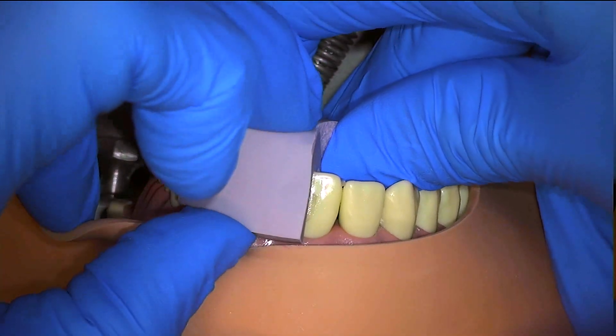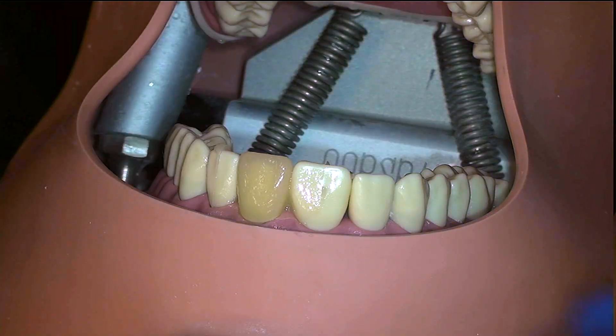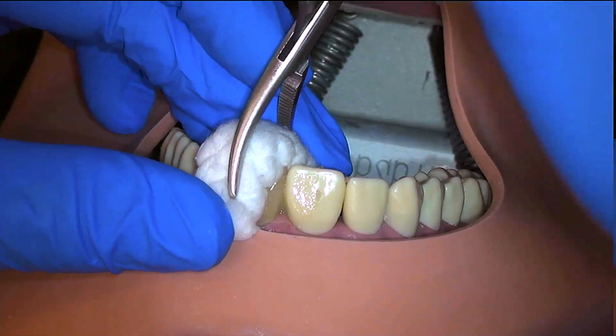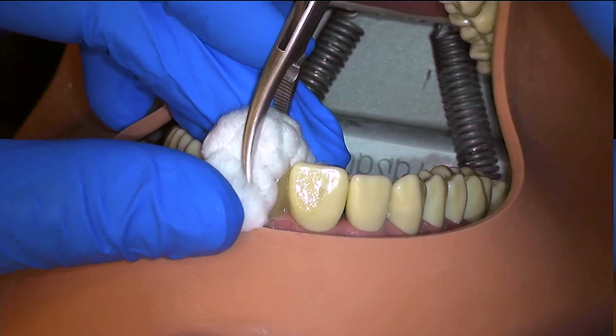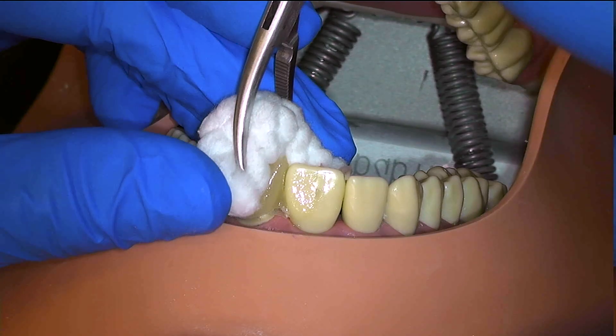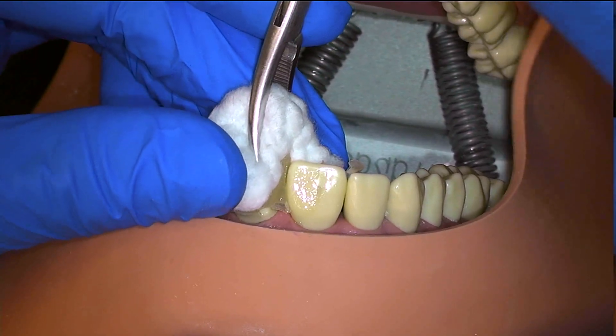That way the temporary will stay on the preparation and not be lifted up with the putty. To remove the temporary, I place a cotton roll over the incisal edge and grasp over that with a hemostat. This way the hemostat will not scratch or crush the temporary as long as you do not use too much excessive force. And with a buccal-lingual rocking motion, I'm able to remove the temporary easily.